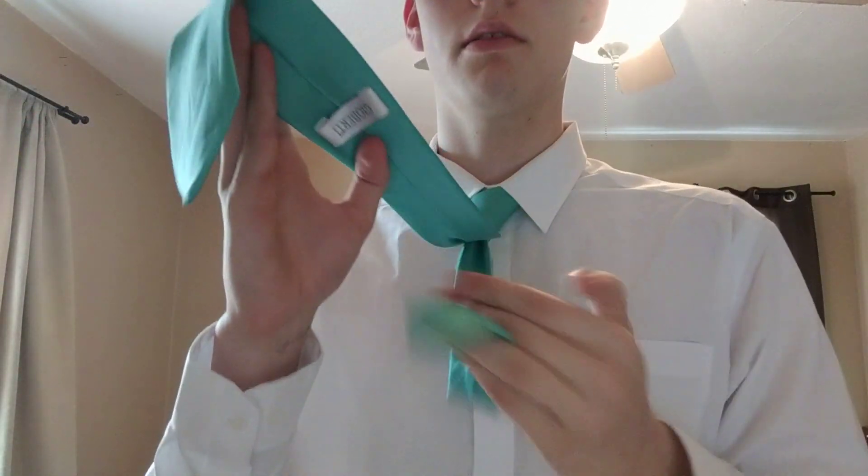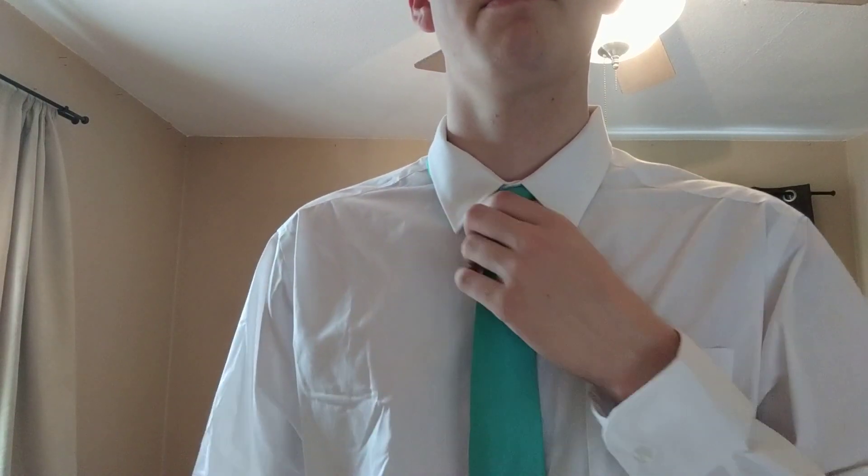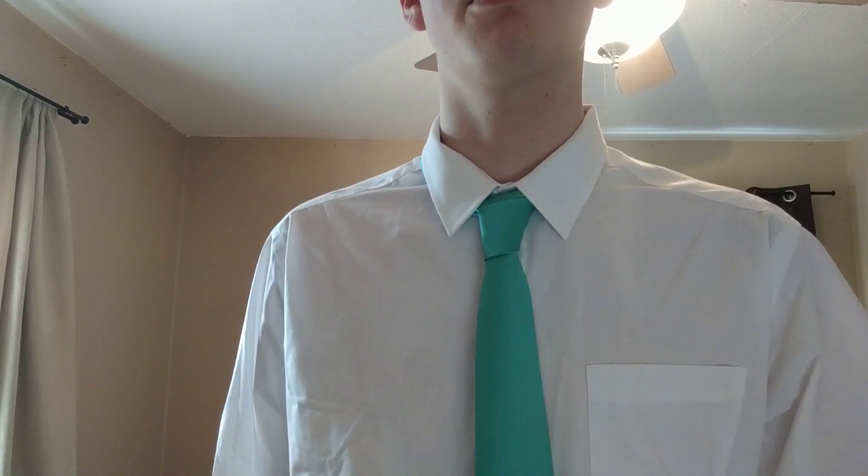Now with your narrow end you can take it and put it through this part on your tie. And now you have created the four-in-hand knot. This is a super easy way for if you're in a rush to a meeting or anything of that sort. So I hope that my demonstration comes useful to any of you, and thank you for listening.